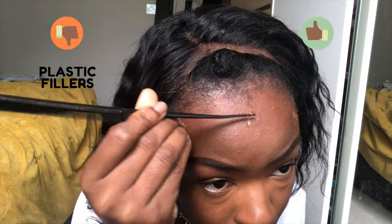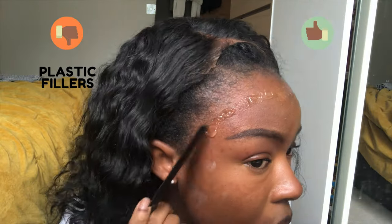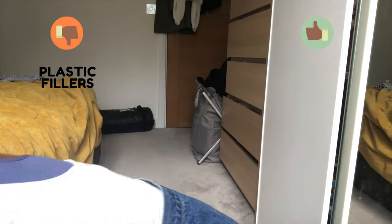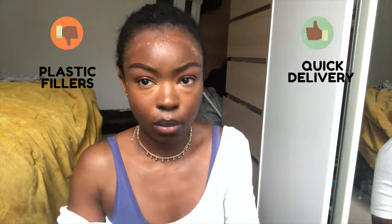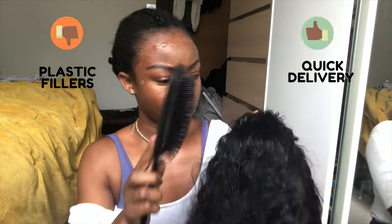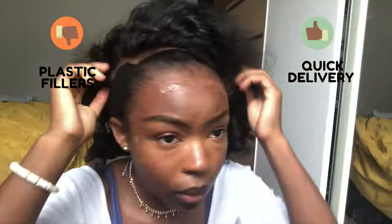The plastic fillers were a disadvantage, but when I dyed the hair I didn't notice them as much. On the positive side, I really liked the quick delivery from Alipurl — it took less than two weeks despite lockdown, which I appreciated.